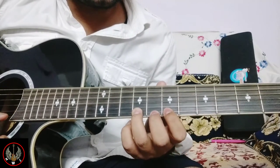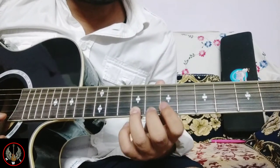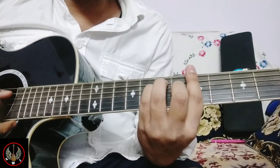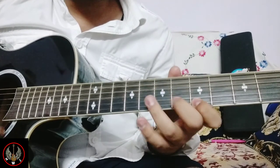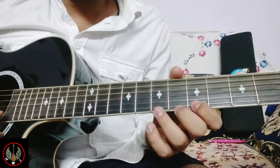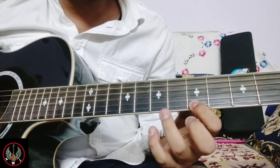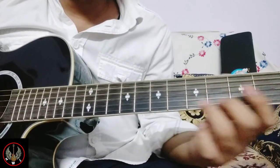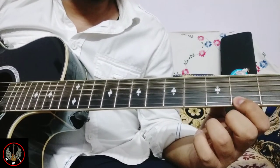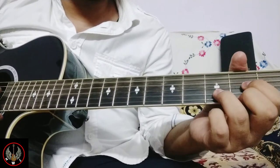Next part. Here you can use the A major chord. We are getting 5th fret on 1st string. 7th fret on 1st string. 3rd fret on 1st string. 2nd fret on 1st string. And D major chord.